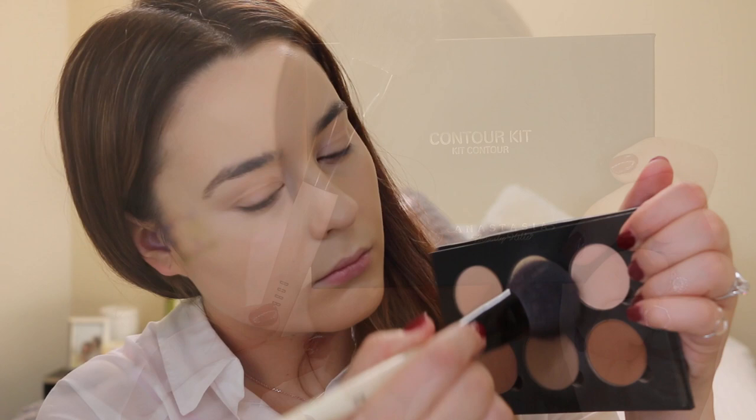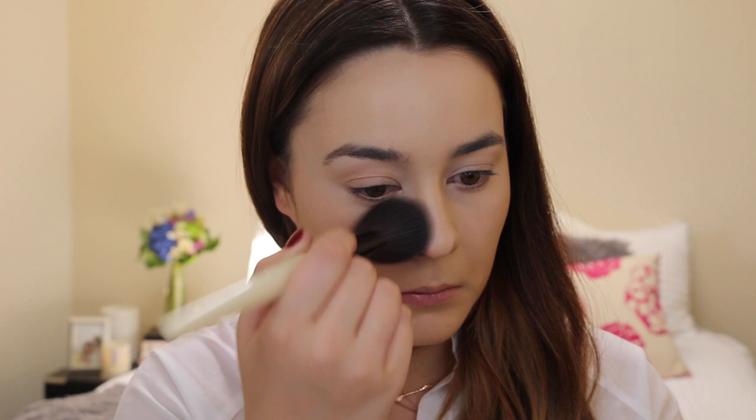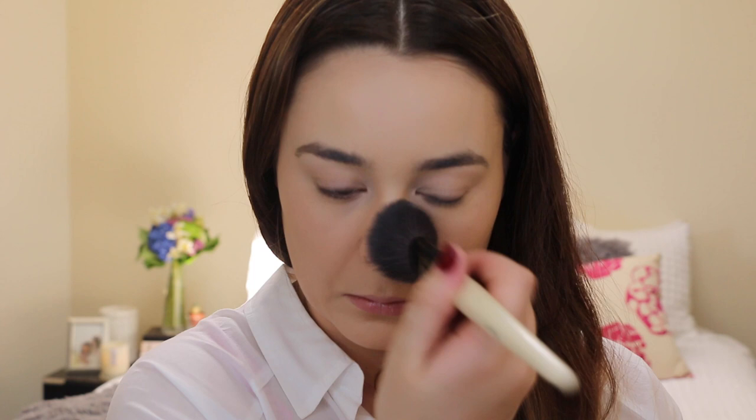To make sure the concealer under my eyes doesn't crease, I'm going to set it in place with the banana shade from the Anastasia Beverly Hills Contour Kit, using the Bobbi Brown blush brush. To set the rest of my foundation I'm going to use the Mac Studio Fix Powder in the shade NC20 and just tap that all over the skin — it just makes my foundation last a lot longer and keeps shine at bay throughout the day.